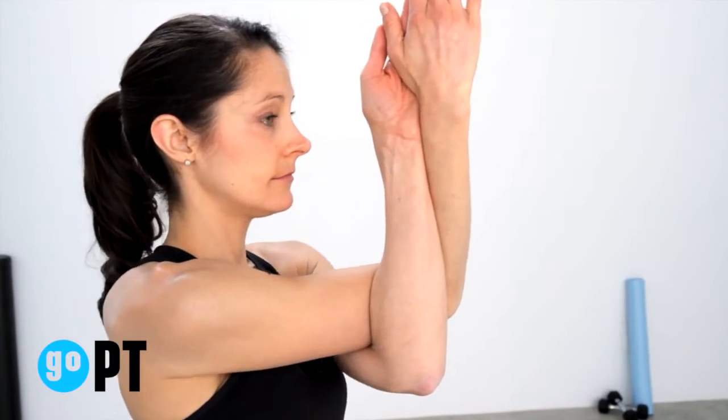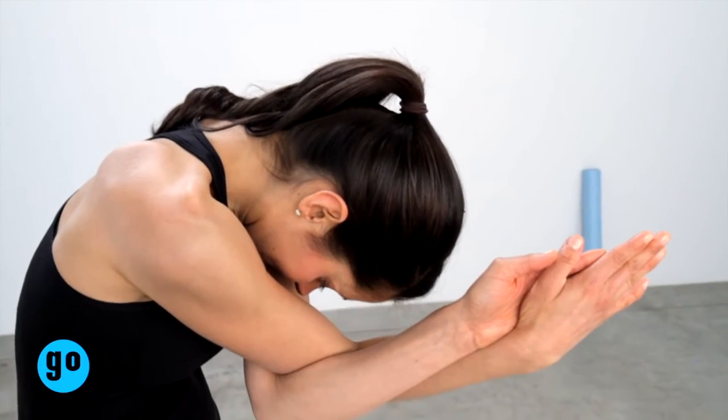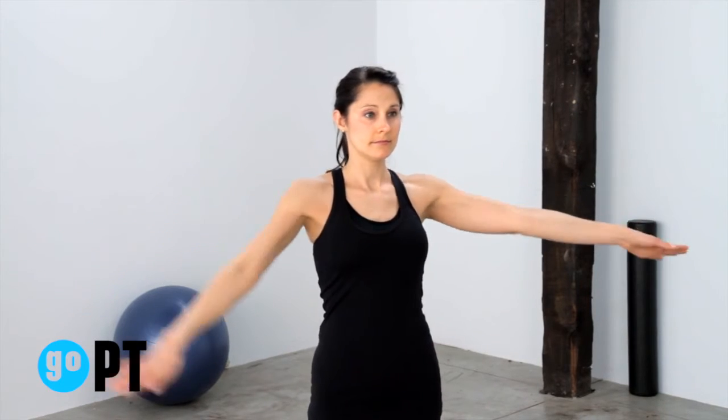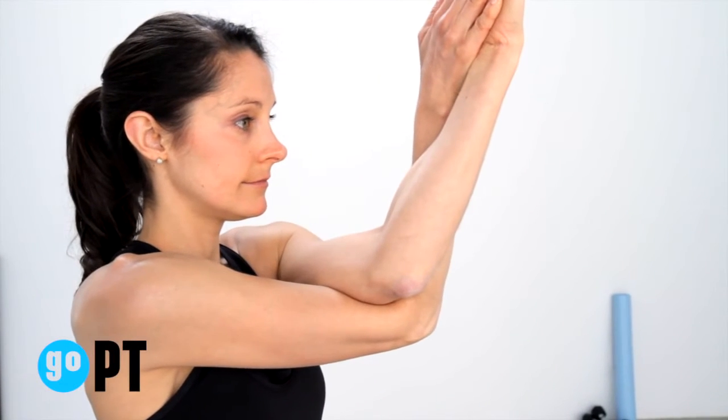Stand tall and bring arms straight out to the side in a T position. Bring your arms together, crossing one elbow on top of the other, rotating your forearms until your palms are facing each other. Keeping this position, lift both elbows away from your chest and up toward the ceiling.